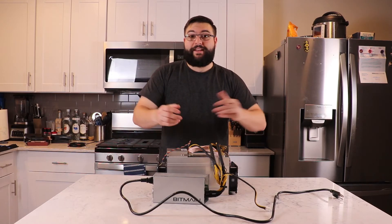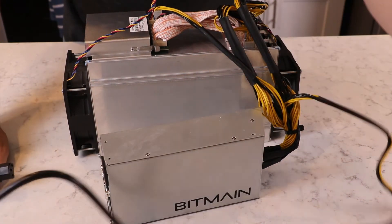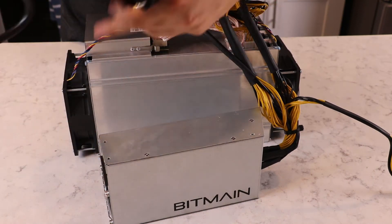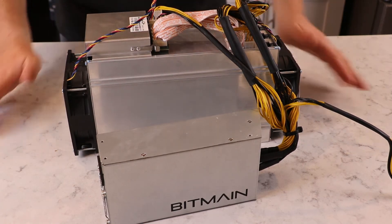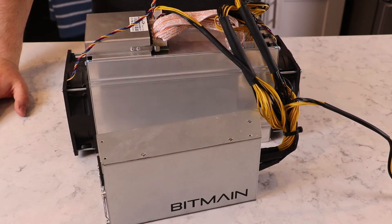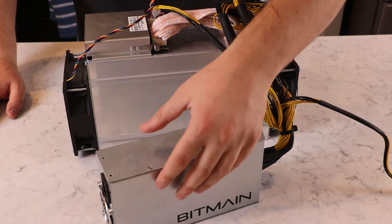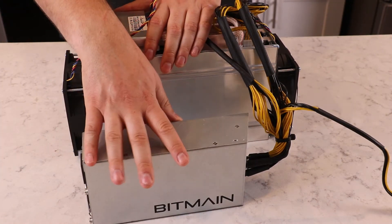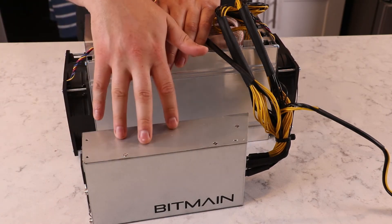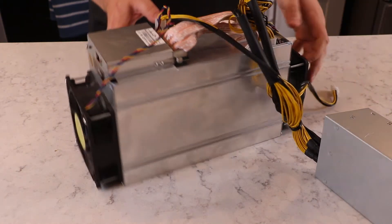First, unplug the power supply and make sure it's also unplugged from the wall. After unplugging from the wall, the power supply will continue to run for a good 30 seconds — let it spin down completely before touching anything. These still have massive capacitors with power in them, so let it sit for 30 to 60 seconds after unplugging until all the noise goes away, to avoid any electrical issues or shocks.